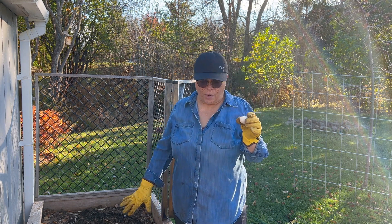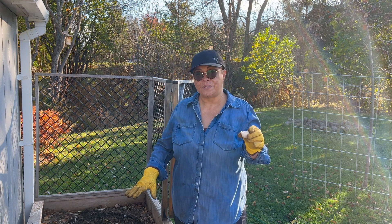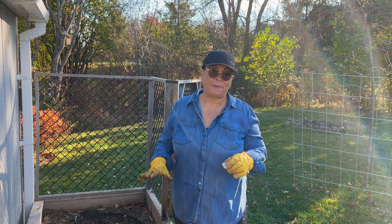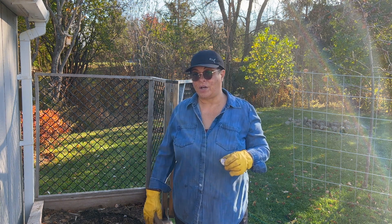I should be able to get quite a few in here. After I get the bulbs all in, I'll put the worm castings on top of that, compost on top of that, and then I'll put on the leaves.